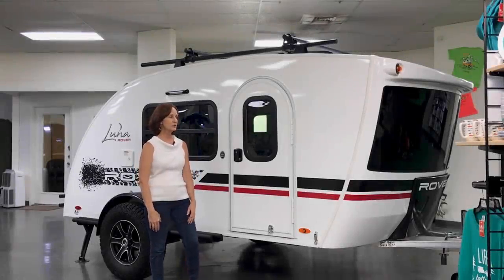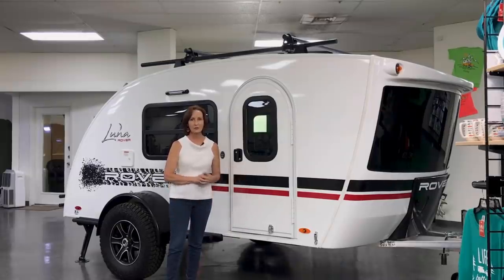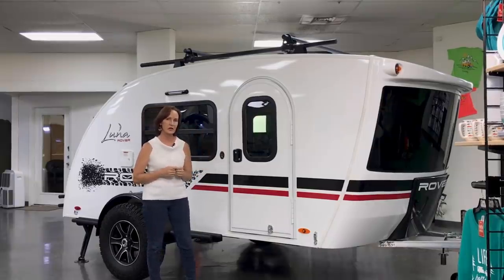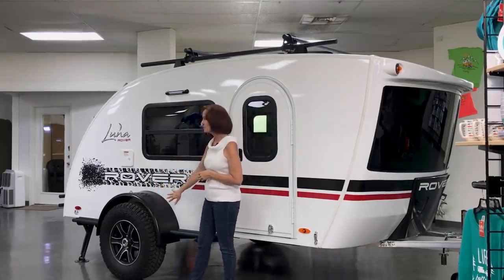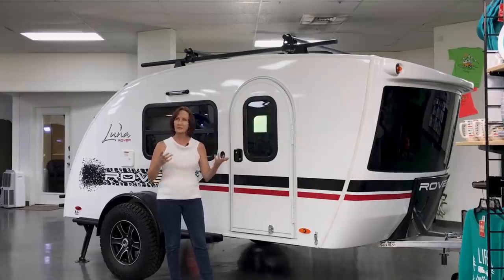Hey everybody, I'm here with the new Luna Rover by N-TEC. This is a great off-road trailer. It's about 15 and a half feet long, seven foot one inch to the top of that roof rack. You've got about 14 and a half inch clearance. The width on this trailer is seven foot 10 inches, weighs about 1700 pounds, 200 pound tongue weight. The MSRP on this is going to be around $21,500.